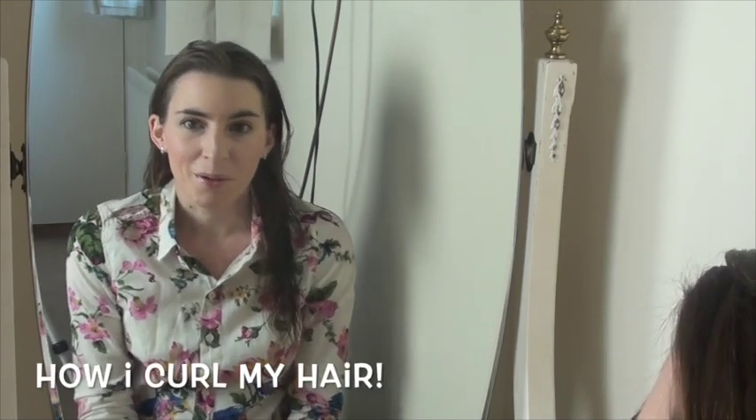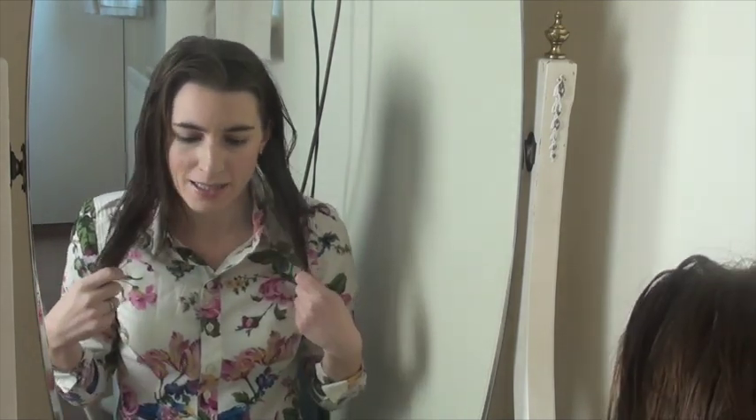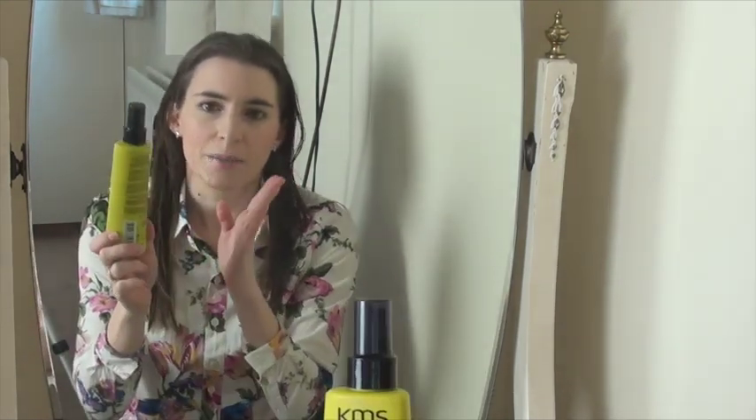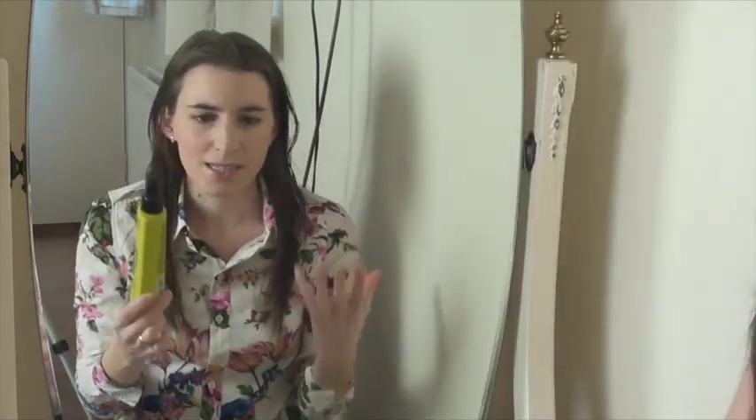Hi everyone, I wanted to do a video on how I get my hair to curl just the way I do it — you've been requesting it so I thought I'd show you. I've literally just washed my hair like normal, using shampoo and conditioner, just conditioner on my ends. This is basically just towel dried, and I've already sprayed in some KMS texturizing spray — it's kind of like a sea salt spray. I've just sprayed a few bits in the roots, nothing too much.